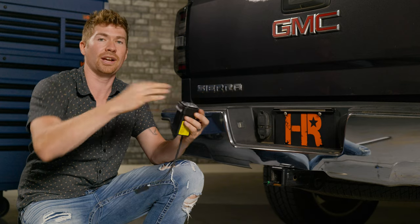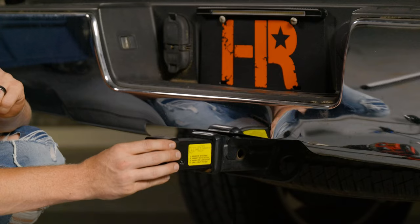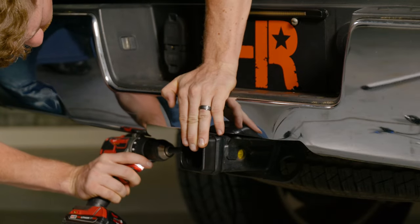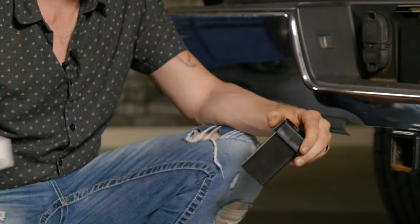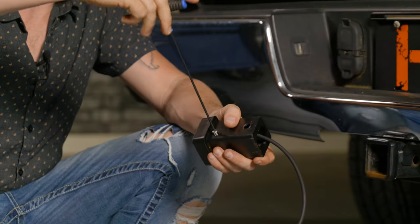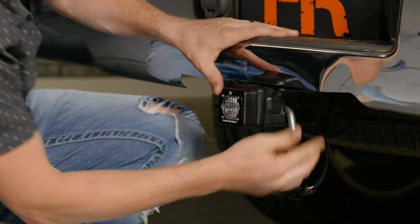You've got two screws, one on each side. Tighten those down and then put it into the receiver. There's a sticker on the side — remove that sticker and insert it into the hitch. Mark out where the pin goes in, drill it out with a drill bit, put the pin through to confirm it fits, then take your pod, put it through the plastic, and put the two screws on each side. And that is it — now you have a hitch-mounted light, which is pretty sweet.